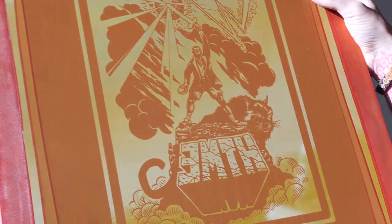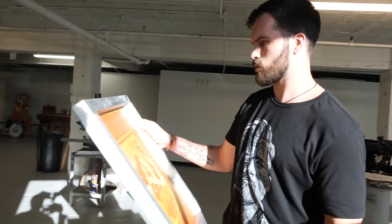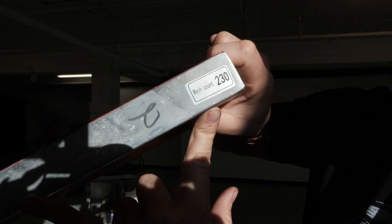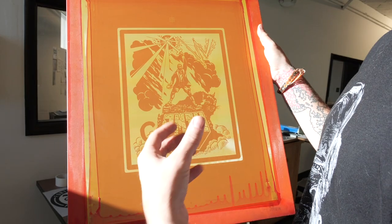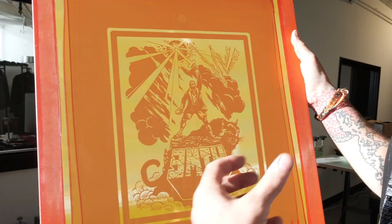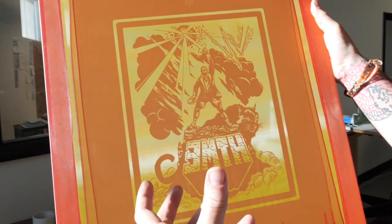This is the screen we prepped for How to Make Everything. Everything turned out right so we didn't have to re-coat and re-burn. We're using a 230 mesh count screen — it's kind of like the thread count for your bed linen. The higher the number, the higher the thread count, meaning you can get a really high amount of detail.